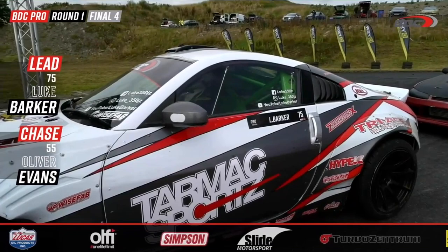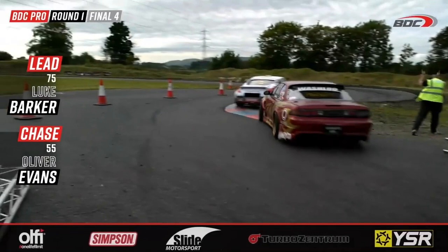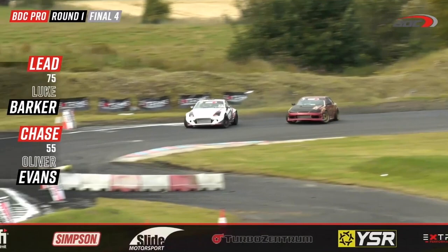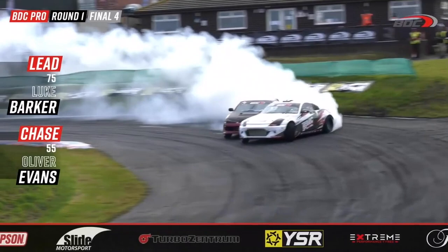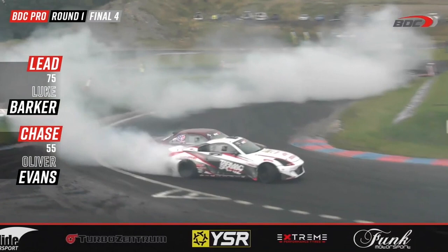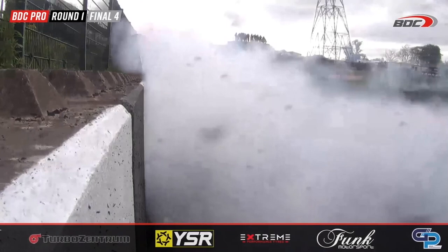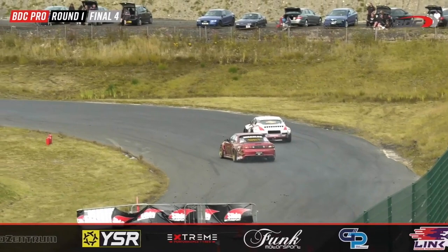Let's keep this going — Luke Barker, your first place qualifier, now takes on your 2019 British Drift Championship champion Oliver Evans. This is for all the smack talk online — who's really got it, who's got the balls to take it to the wall? Evans to take on Barker, and Evans is bringing the aggression straight away. That smack talk doesn't prove anything — can you stick it to the door? Look how close they are together.